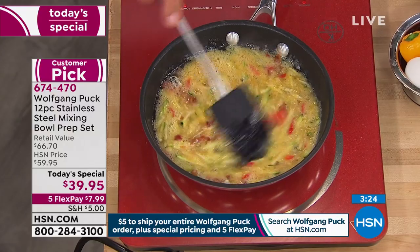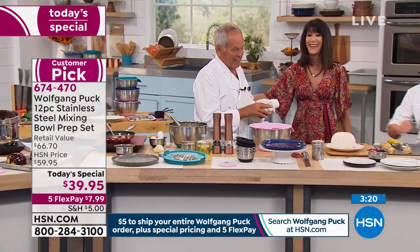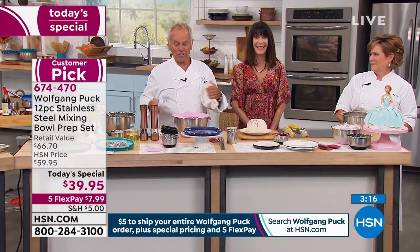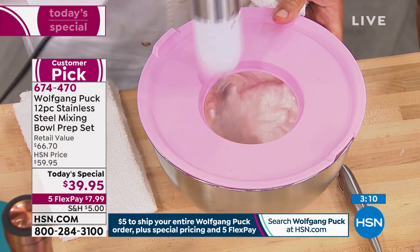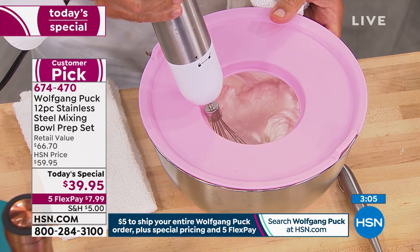We're going to North Carolina as Ira is joining us. Hi, Ira. How are you? I'm doing great. How are you, Wolfgang? I am so good because it's so much fun. I just ordered the today's special, and all that stuff you were throwing away a minute ago — that's what I've got.